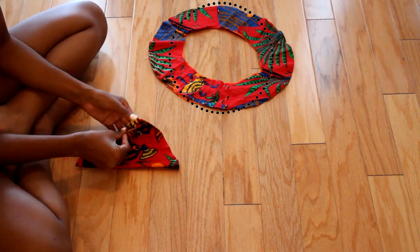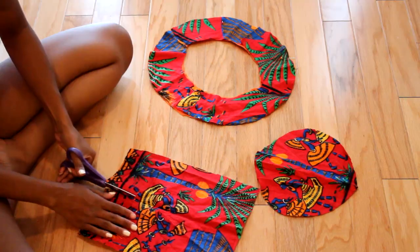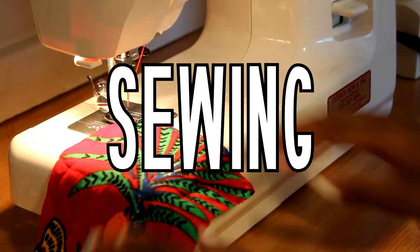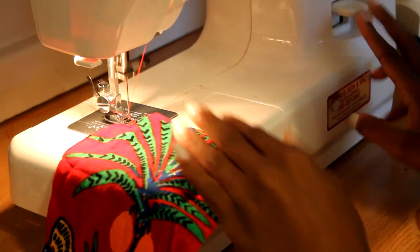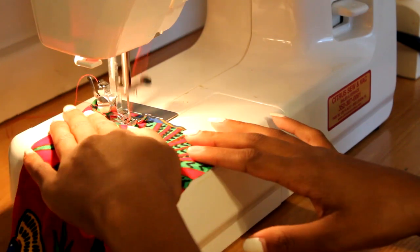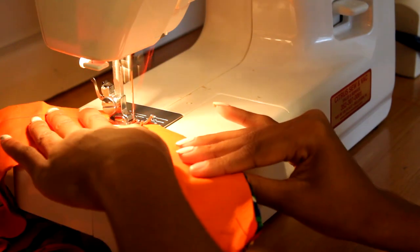Once that's done, sew the outer portion of the brim. I did mess up on my fabric, so for the middle portion I had to cut it down the middle and sew both sides. Then go ahead and sew around the edge of the brim.